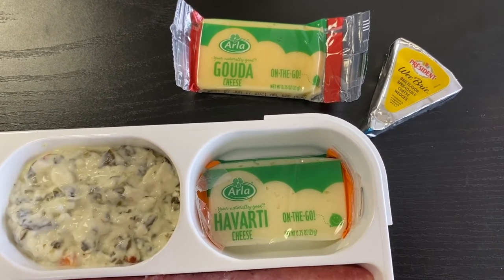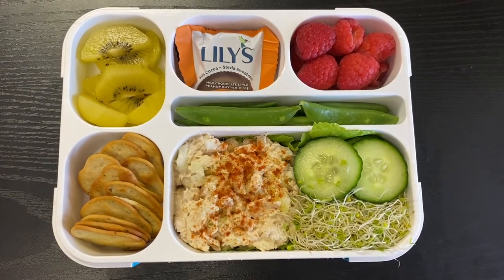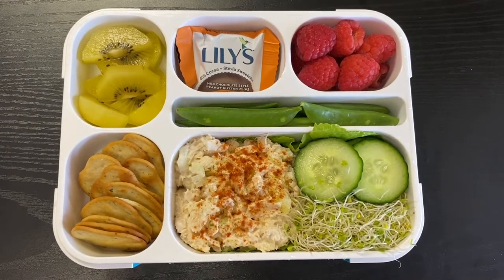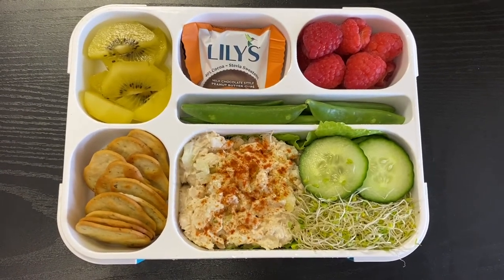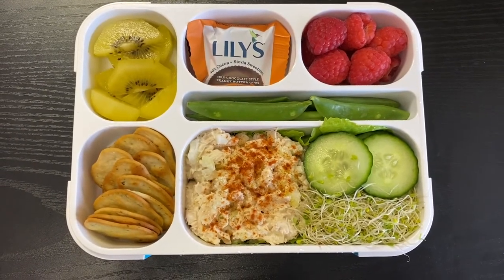For Friday's bento I have a tuna salad — white albacore tuna with chopped celery and mayonnaise on a few romaine lettuce leaves, with some cucumber slices and alfalfa sprouts. On the left are Stonefire naan crisps in the garlic cheese flavor.